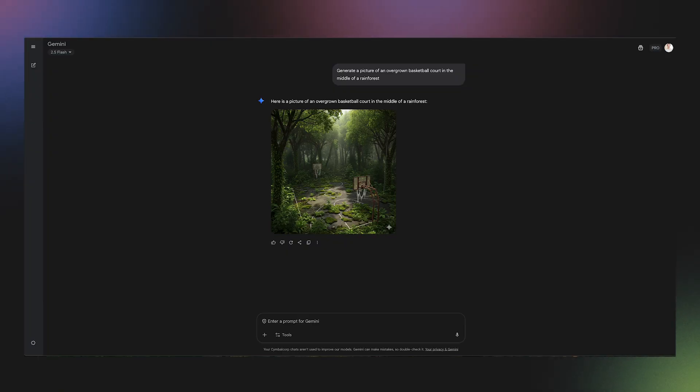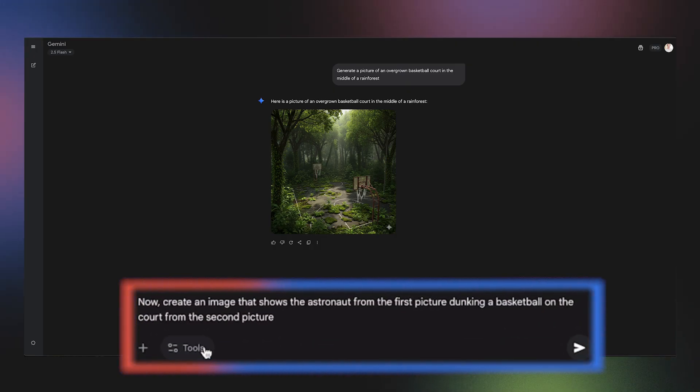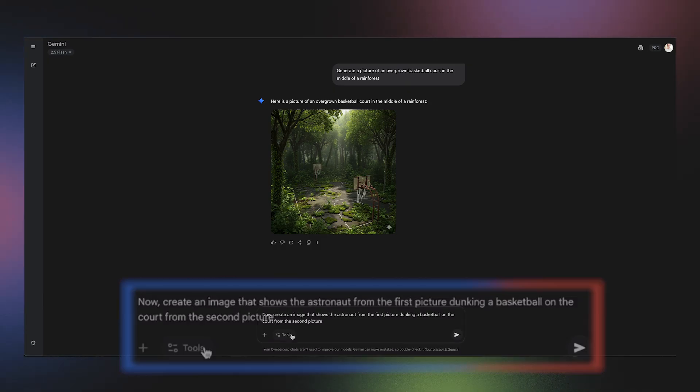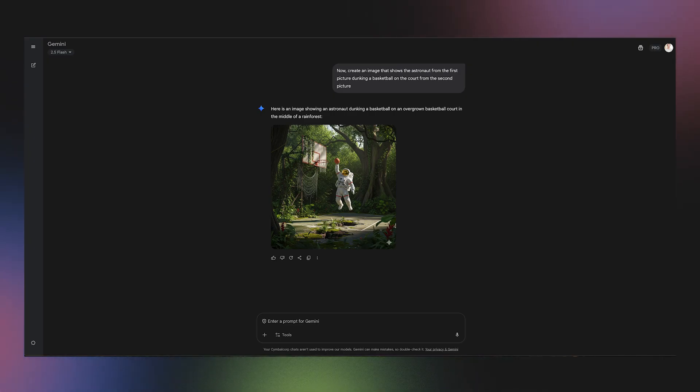We can simply upload both photos, and since they're in the same conversation, reference them with a prompt like: create an image that shows the astronaut from the first picture dunking a basketball on the court from the second picture. And just like that, two separate ideas are fused into one amazing story.